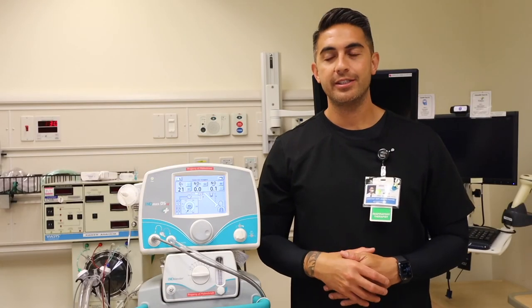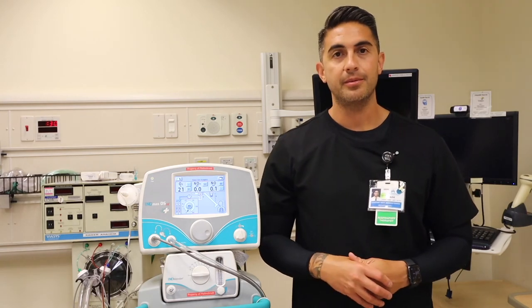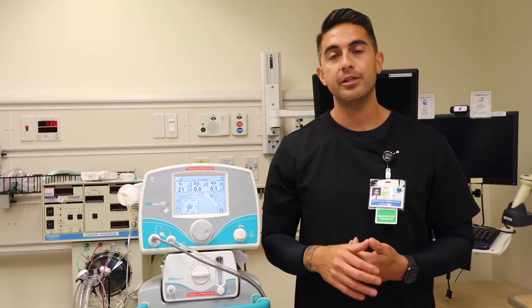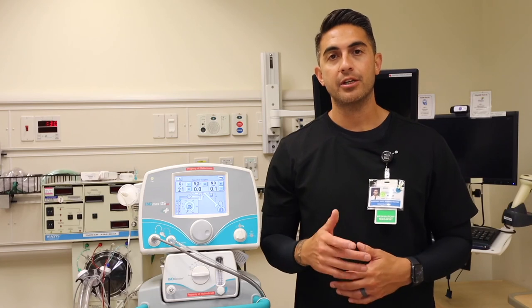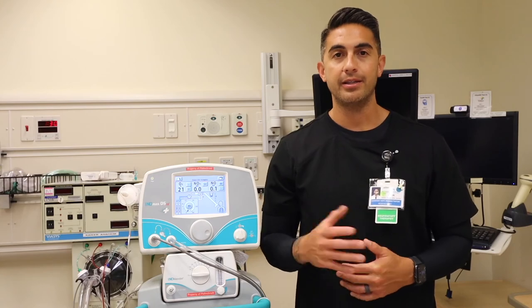Thank you for joining us. Today we reviewed the INOMAX DSIR Plus Nitric Delivery System. We reviewed the pre-use setup, a pre-use checkout, and how to place the injector module and sampling line in both the adult and neonatal ventilator circuit. Thank you.